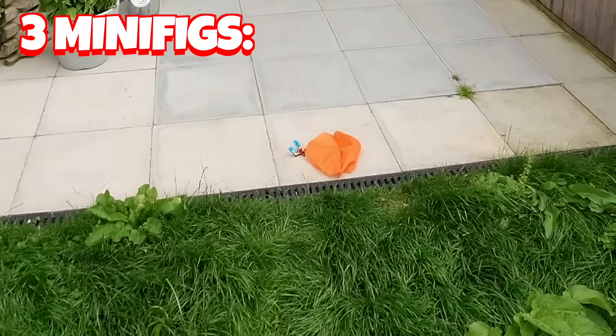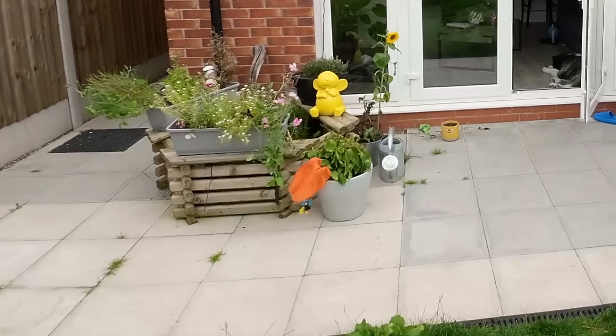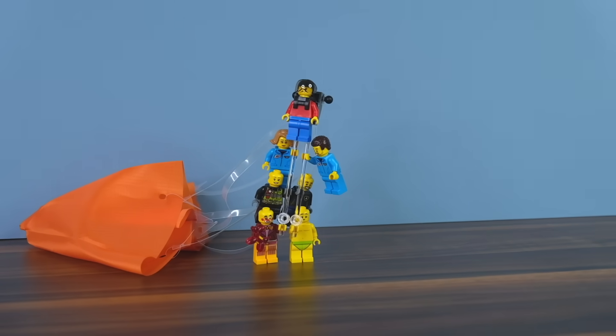Let's see how many minifigs we can add though. This is 3 minifigs - still light work. And this is 7 minifigs, definitely getting a bit too heavy now. But they got lucky and landed on the edge of this plant, so no one actually hit the ground. Imagine seeing 7 people attached to one parachute in real life.